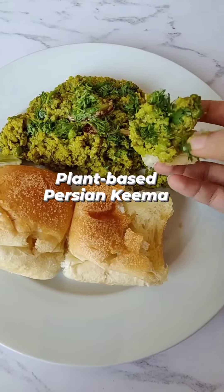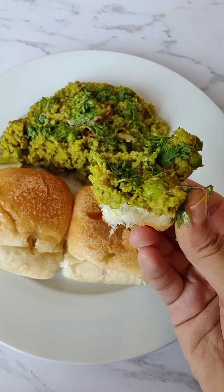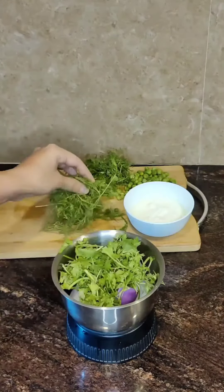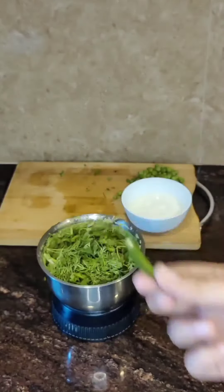This spicy green Persian kheema is going to blow your mind, and this is how I made it. I added onions, coriander leaves, dill leaves, ginger garlic paste, and chopped green chillies with some water to make a green paste.